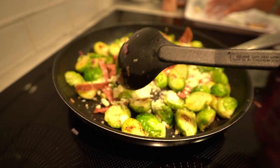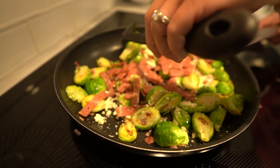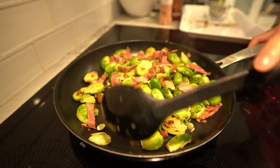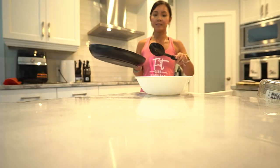For the grand finale, sprinkle grated parmesan cheese all over the Brussels sprouts mixture. Let it mingle for an additional two to three minutes until the cheese melts and everything becomes a harmonious medley of flavors. It's time to plate our high-protein Brussels sprouts with bacon — transfer the protein-packed goodness to a serving dish.